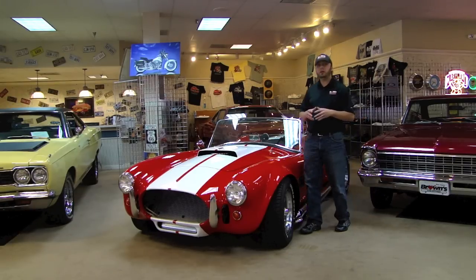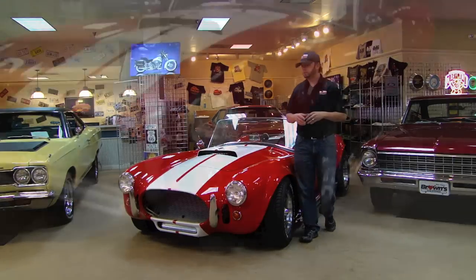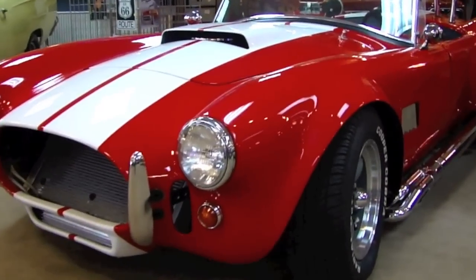Enjoy the video and I hope I answer all your questions. If not, you can always call us at 410-553-6211. Thanks for your time. Okay, as always, I'm going to start with the body of this car.